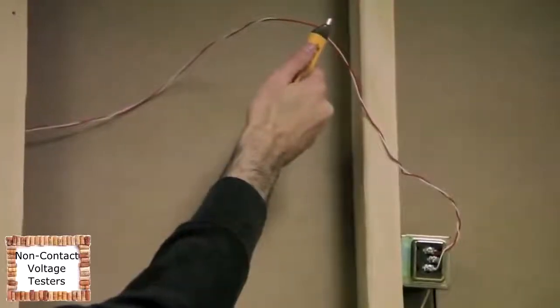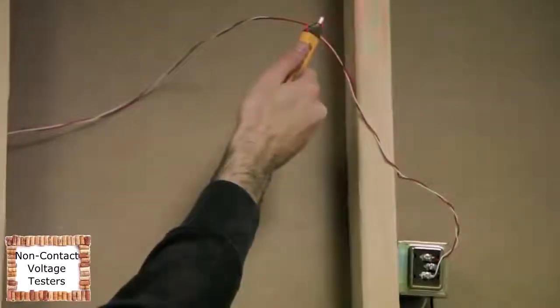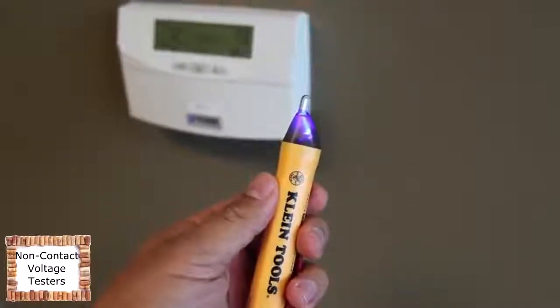The NCBT2 can be switched into NCBT1 mode, which detects standard voltage only. After powering the unit on, press and hold the power button until the blue LED light turns to green.